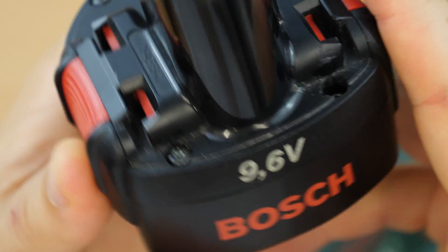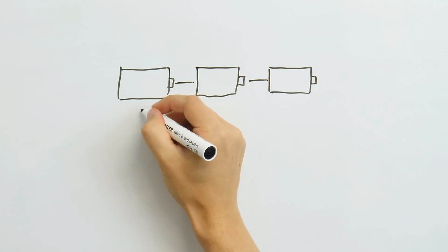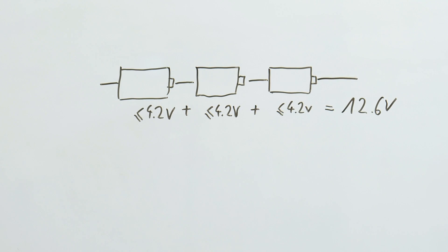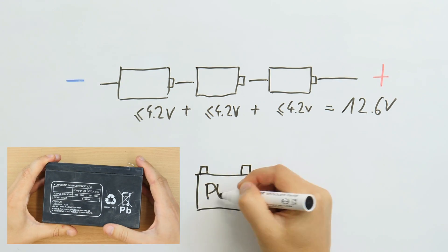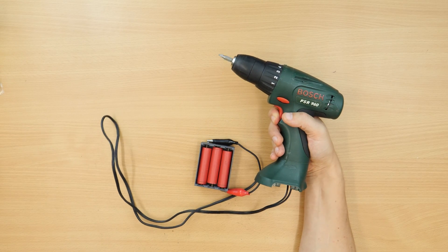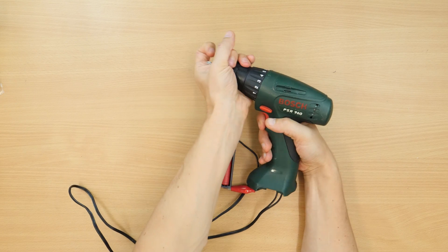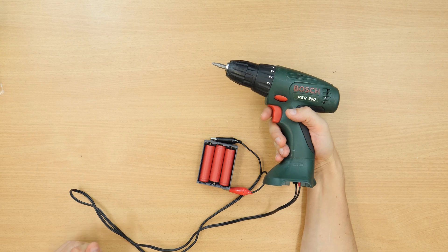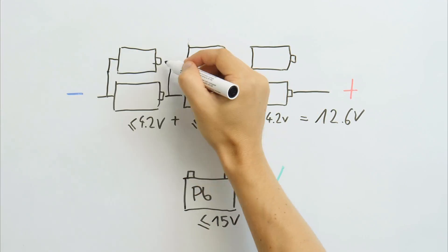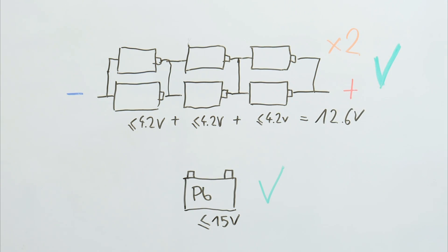This drill works on 9.6 volts, so we will have to put 3 cells in series. Even though the maximum voltage could exceed 12 volts, it's not really a problem — there is only a motor inside and I used it on 15 volts with the lead-acid battery before. I tested it with 3 of the old cells. It worked okay, but was not powerful enough. On heavy load the cells can't provide enough current to sustain the operating voltage. A simple solution is to double up the batteries — we can pair up the batteries and put 3 of those pairs in series. This should be good enough.